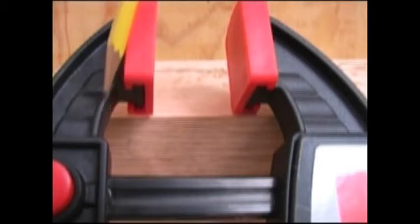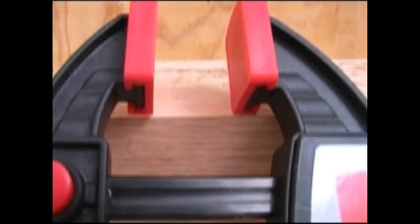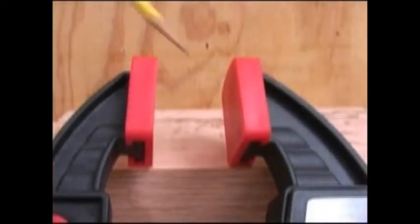The inner surfaces of the jaws are swept back so they don't interfere with clamping up a project truly square. The large clamping pad surfaces help protect the wood, and with the slip-on covers Bessey includes, it goes even further to prevent marking of the wood.